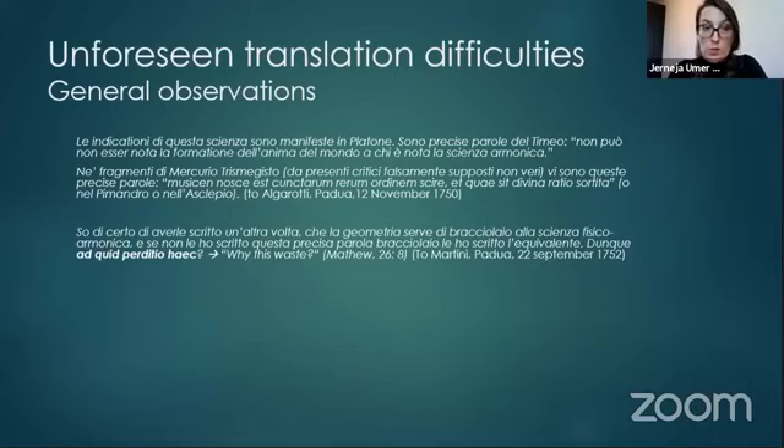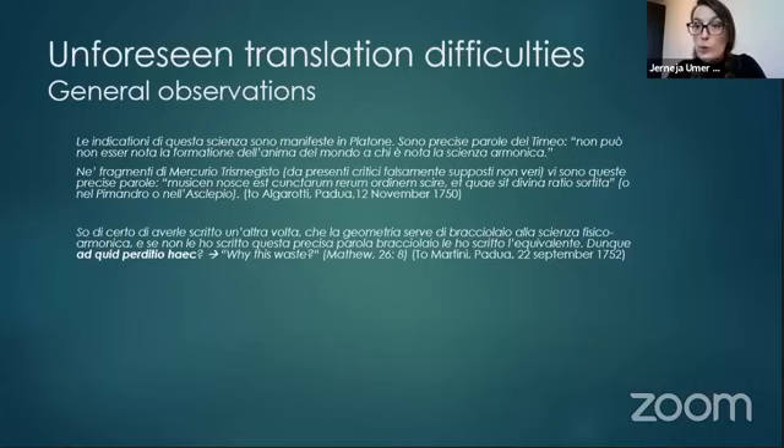We see a quote from Matthew 26:8 in the next quote, and we can also observe many Venetian and Istro-Venetian dialectal elements — so not an easy read at all from today's perspective.